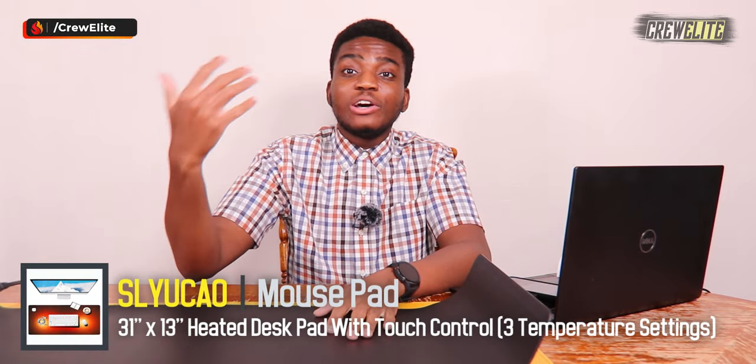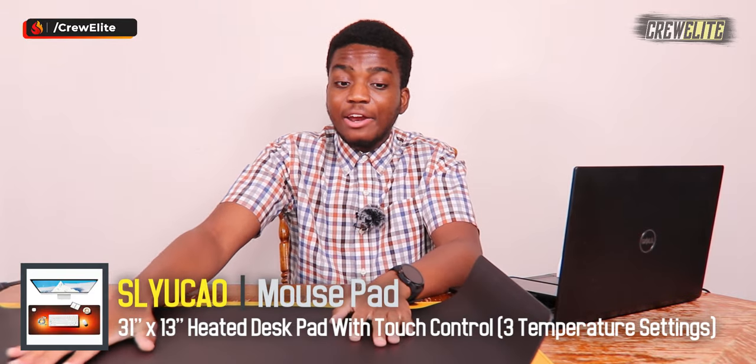So what are my final opinions and remarks about this heated desk pad — mousepad, whatever you want to call it? Well, I was really surprised. Like I mentioned earlier, I didn't even know these products existed. I didn't know there was a thing where you can actually heat up a desk pad or mousepad and continue to function and work perfectly on it.